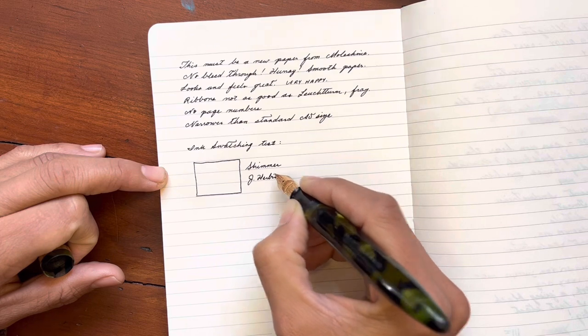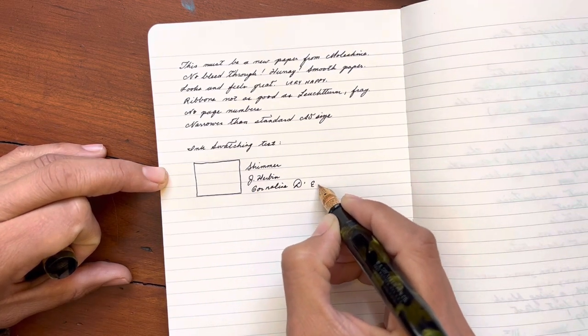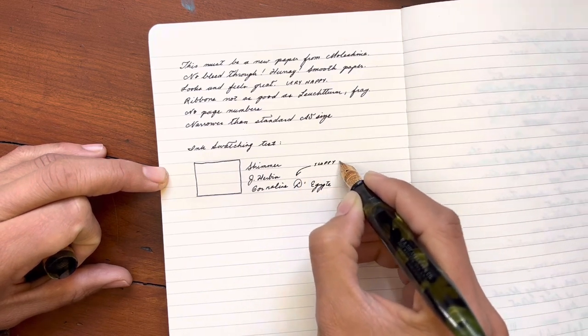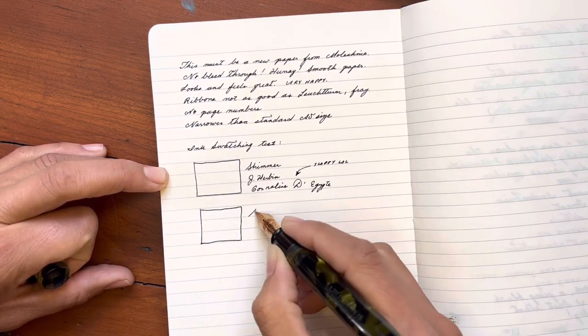So let's do some ink swatching just to see how inks behave in bigger quantities on these pages. I would like to compare the new Moleskine, old Moleskine, and the Leuchtturm.